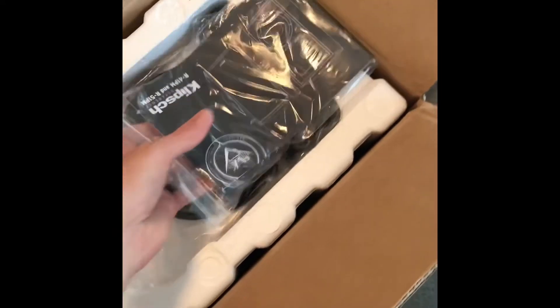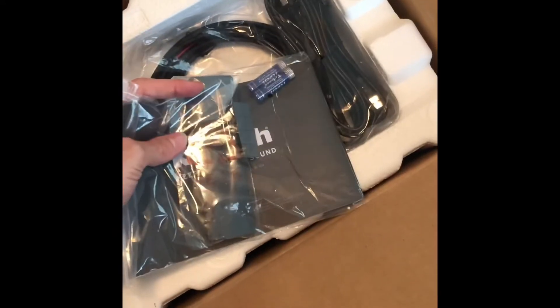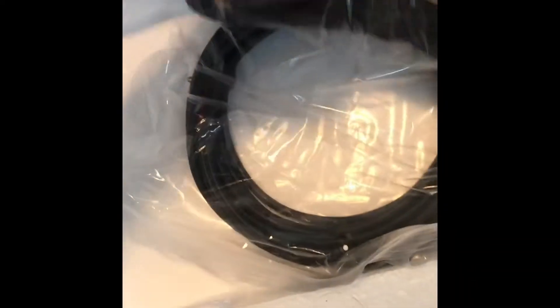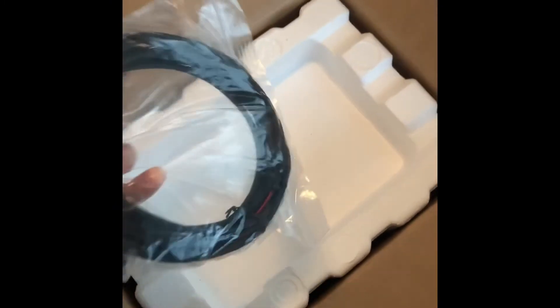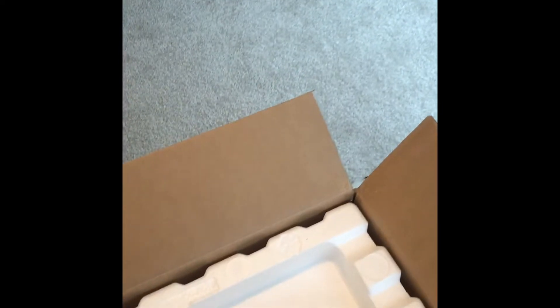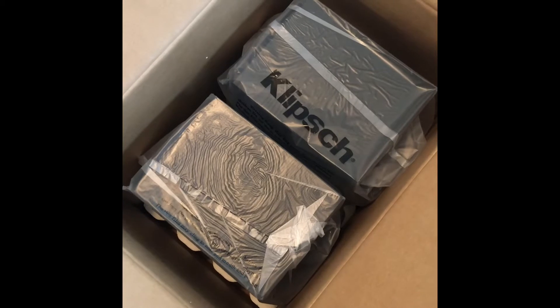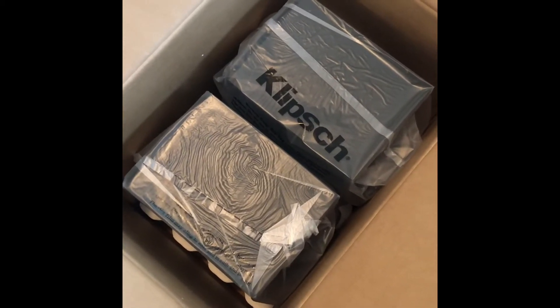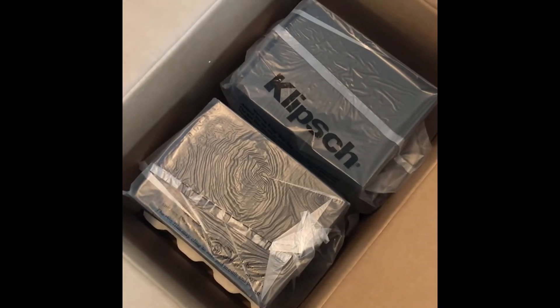It looks like we got a USB cord and a power cord. It doesn't come with a subwoofer either, so that will have to be an additional purchase. I ordered these directly from Klipsch, by the way — from their website, not from Best Buy or Amazon. Packaged very nicely, looks good so far.